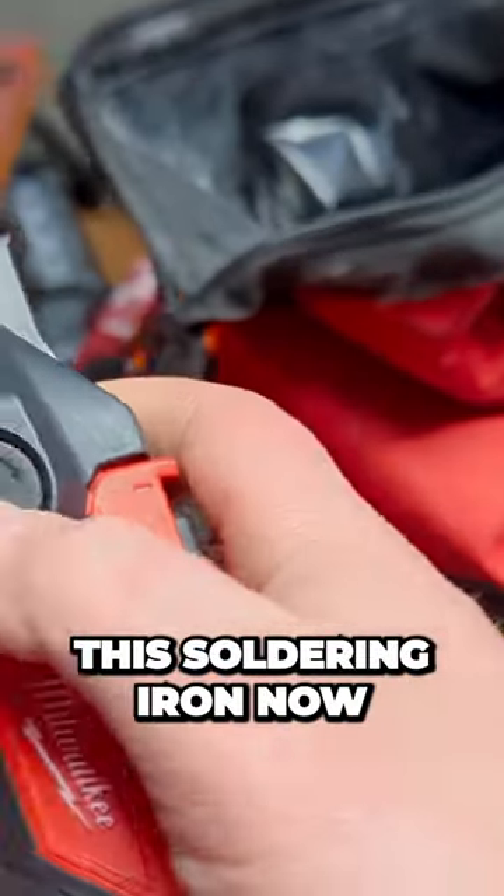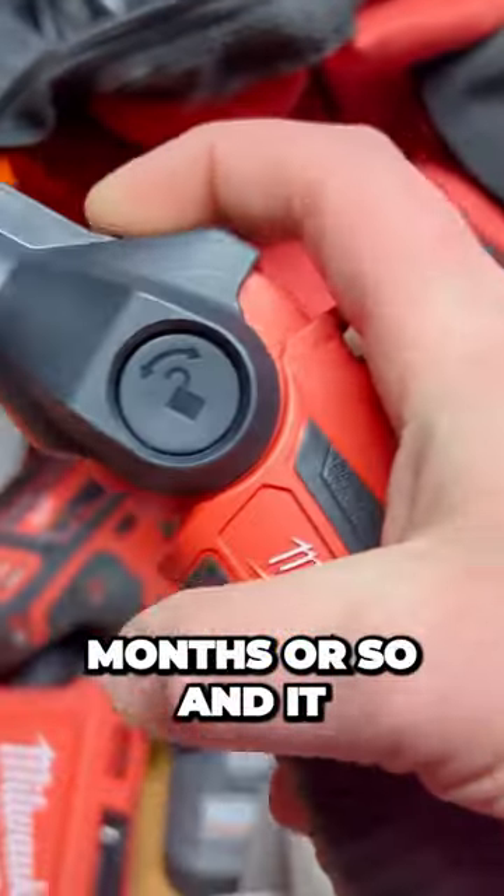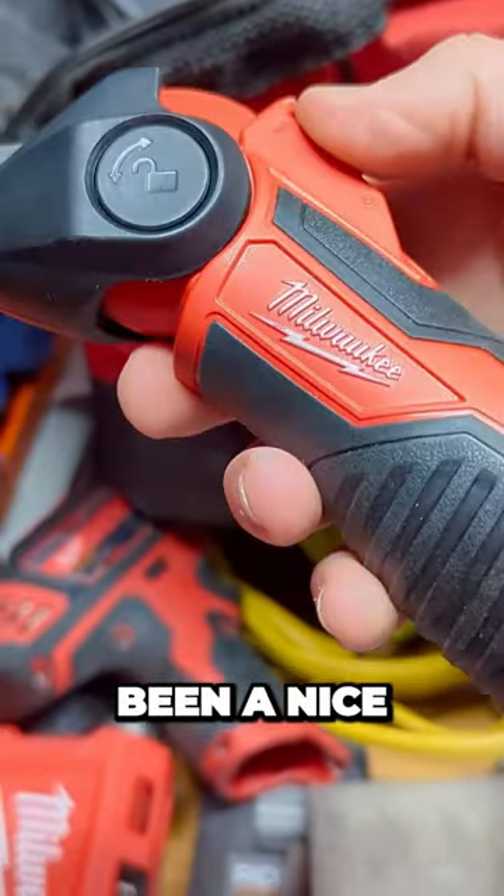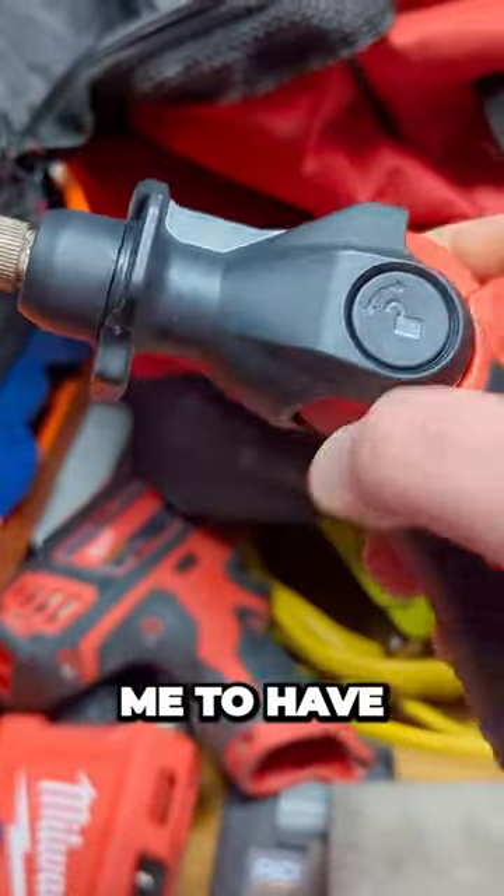I've been using this soldering iron now for a couple of months or so, and for the most part it has been a nice and very useful tool for me to have.